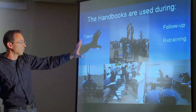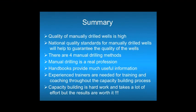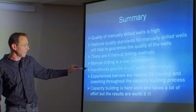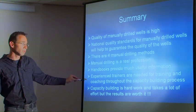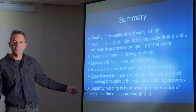Capacity building is a whole process, and the handbooks are used as a reference book for drillers to look back on how to perform certain actions when the trainer is away. To summarize: the quality of manually drilled wells is high. National quality standards will help guarantee that quality. There are four manual drilling methods to drill high-quality water wells, and manual drilling is a real profession. Handbooks and training are available with much useful information, but experienced trainers are always needed for coaching throughout the capacity building process. Capacity building is hard work, but the results are worth it.